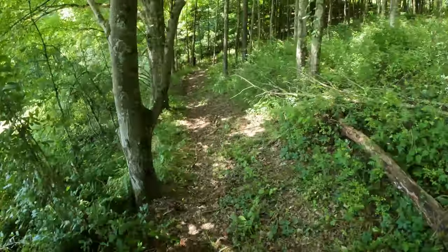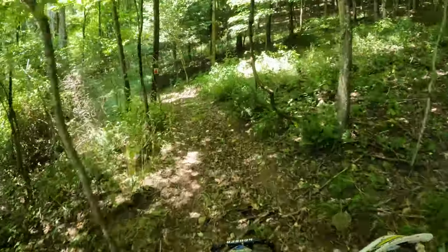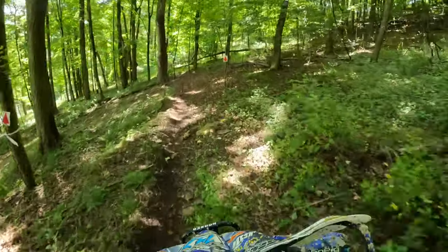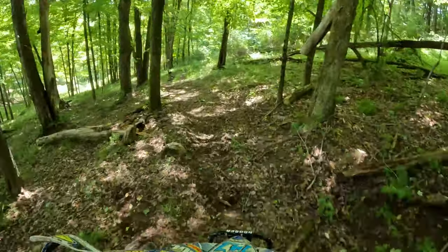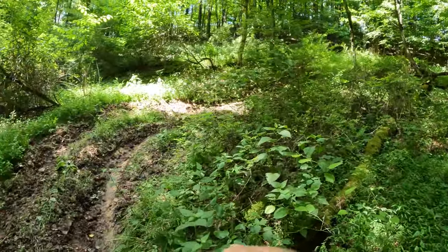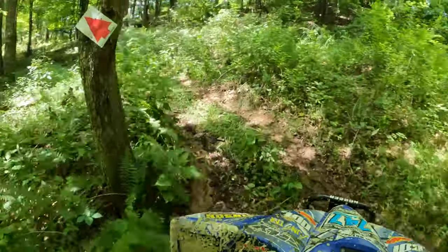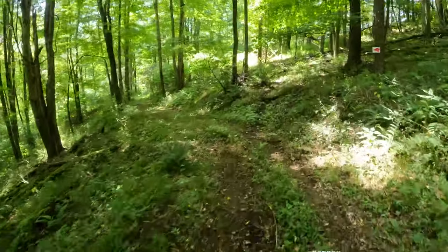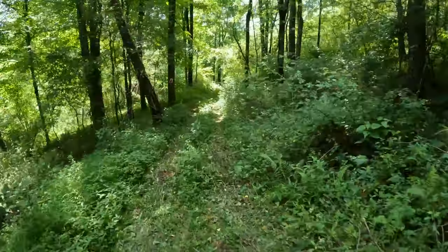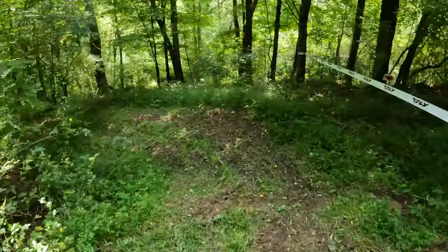Got some roots sticking up there — be careful of those. Got a log. Cut through section. We got a hard pin, little S-turn right here. That was fun — just a little turn down, then we'll shoot down. Watch it — fog in there. That's why you always gotta be careful on your first lap. Don't take yourself out.